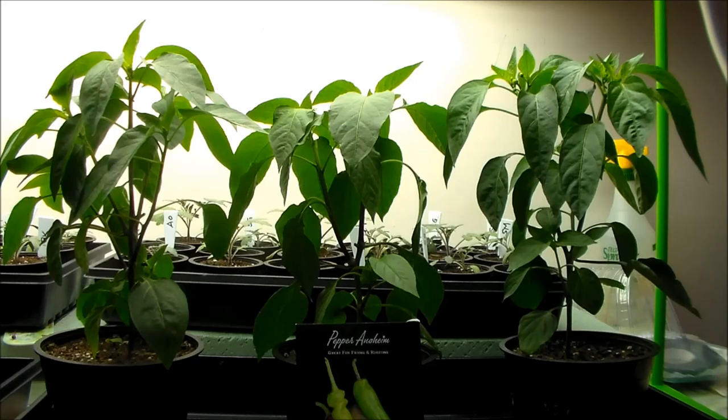Hi, this is John of Trish and John's gardening channel. Today is April 18th, 2015. It's just about 69 days after we planted our pepper seeds. We wanted to give you a quick update on the progress of the plants as well as what we're going to do today to prune back the pepper plants and get them ready for the next stage.